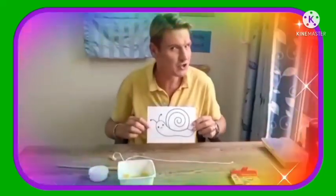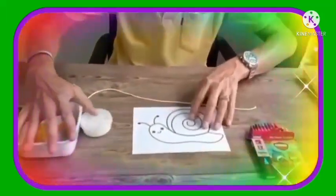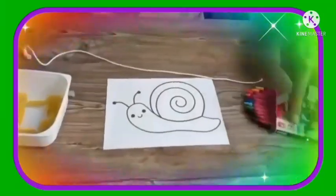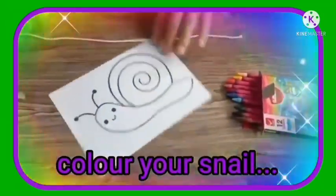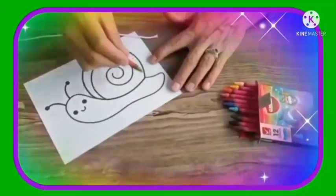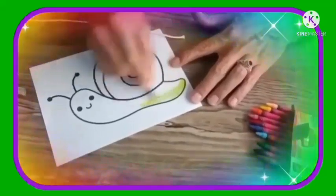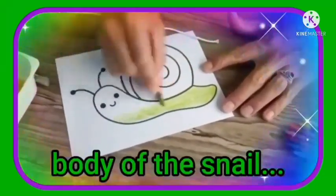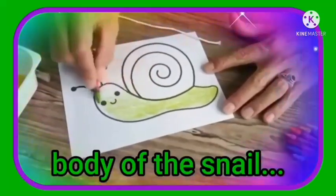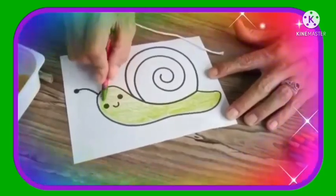Okay, come close and let me show you how we're going to do this. Firstly, we are going to take a color and we are going to color the body of our snail. So I'm choosing green and I'm going to color the body of the snail. Okay, so he's got a green body.